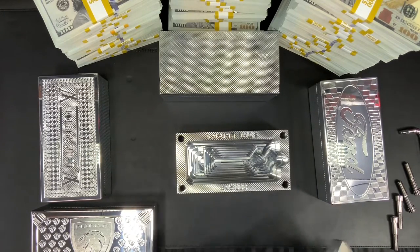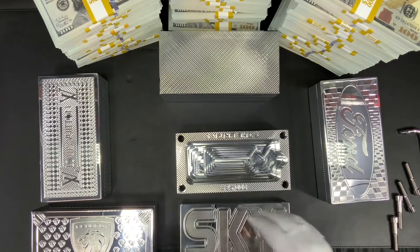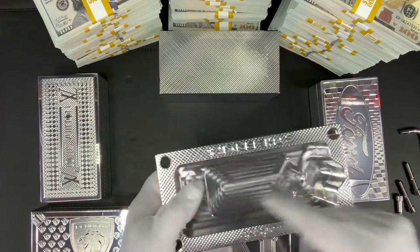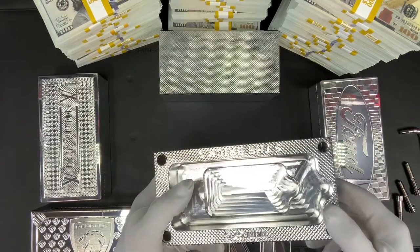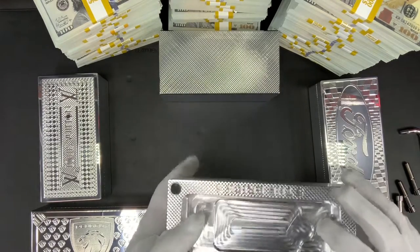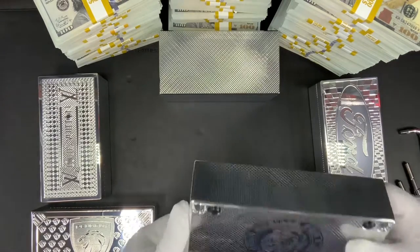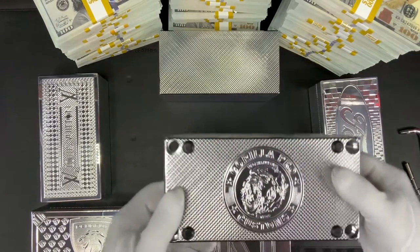This one holds 25,000 in US currency. It also has a little cutout if you'd like to add a couple of gift cards, a spare driver's license, or some credit cards — you could put those in the bottom as well. This one has a crosshatch pattern on all sides, including the bottom, and of course our logo there. Looks nice.